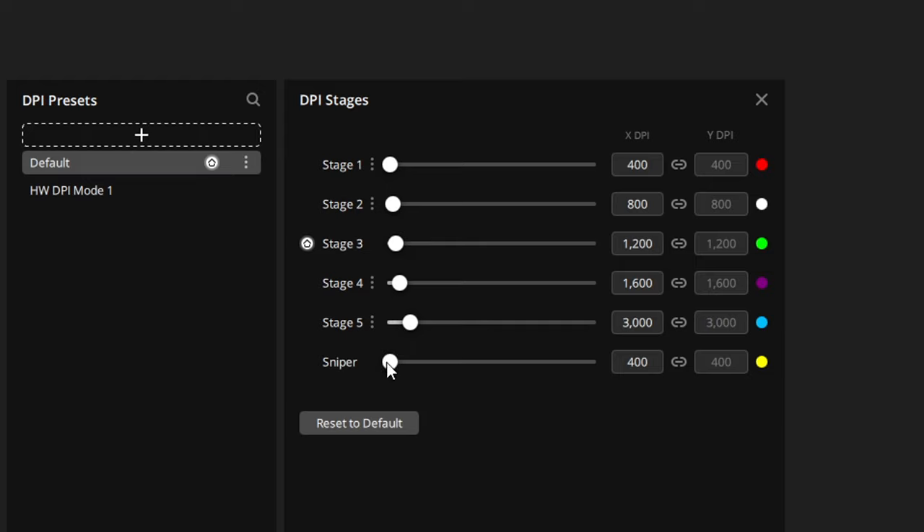You can assign all the different thumb buttons and adjust DPI up and down, choosing from a number of assignments — switching between profiles, recording macros, keystrokes, and there's Voice Mod compatibility so you can assign actions there too. You have five DPI levels plus a sniper level, with color indicators matching the lighting strip between the DPI buttons. You can go up to 26,000 DPI, though I wouldn't recommend it.